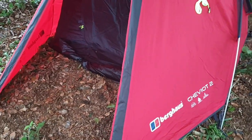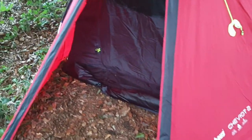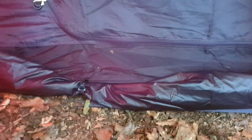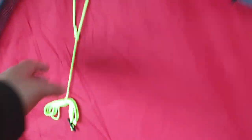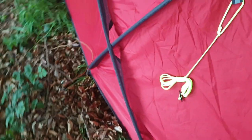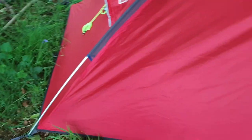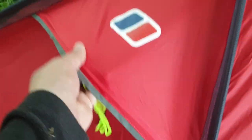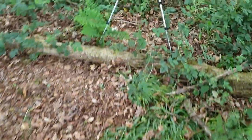Alright guys, so here we have it — this is the Birkhaus Sherit 2. You can actually roll this mat up and tuck it away. I haven't pegged it out properly, but these are the guy lines — they're bright so you can actually see them at night. The pole sleeves are meshed to help with wind resistance. It's a decent tent. And that's a vent there for stopping condensation buildup.